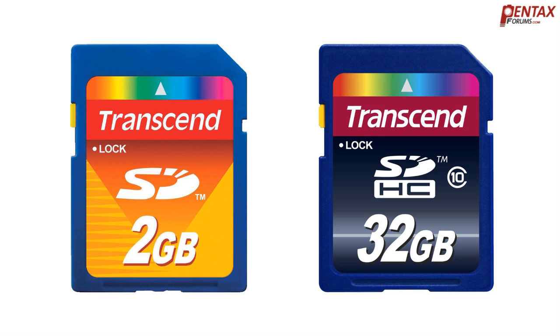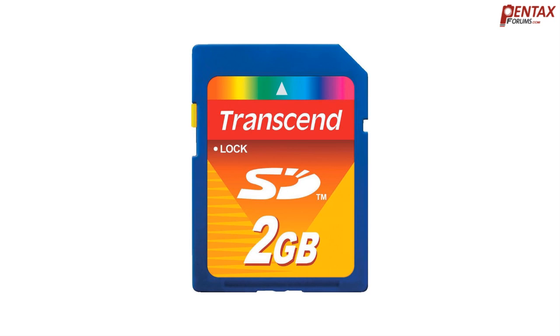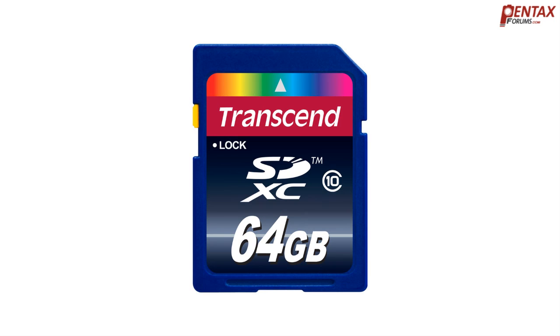There are a few different types of SD card standards, the most common being SDHC, which stands for Secure Digital High Capacity. This is the next step up from standard SD cards, which have a limit of 2GB. You also have SDXC, Secure Digital Extended Capacity, which allows for even higher capacities as the name implies.